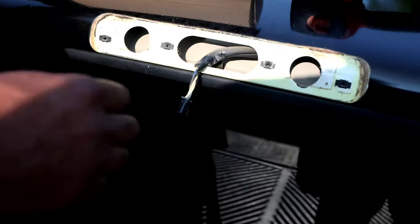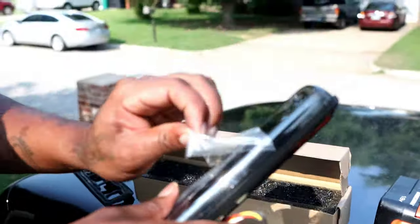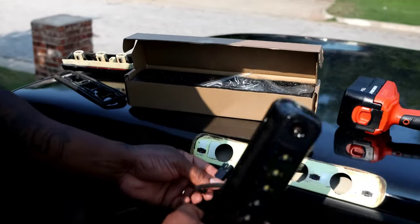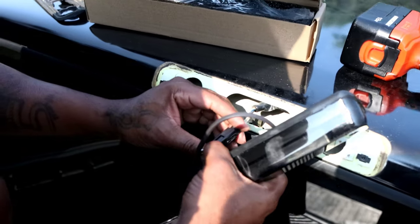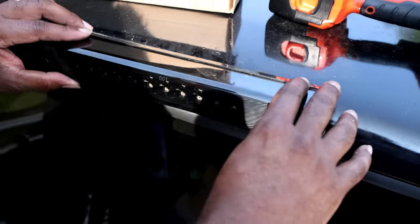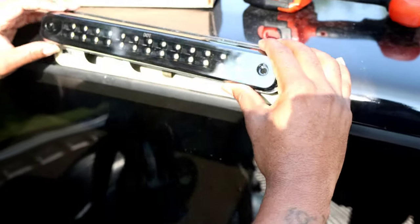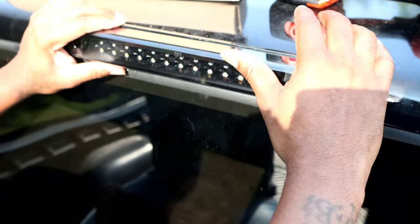So the new one — it looks like it comes with the strip and everything, got it included. Pull that off of there like so. You ready, Troy? So we pop it back on like so. Hookups. Pull that off. And I guess you just screw it back on like that.